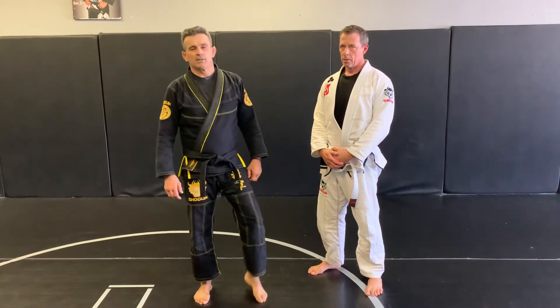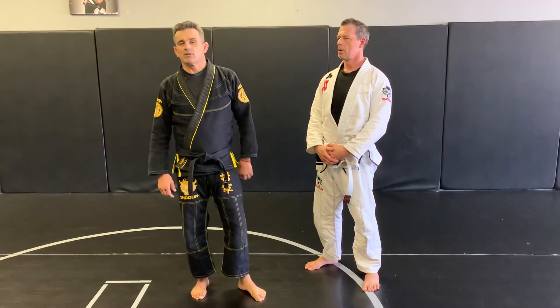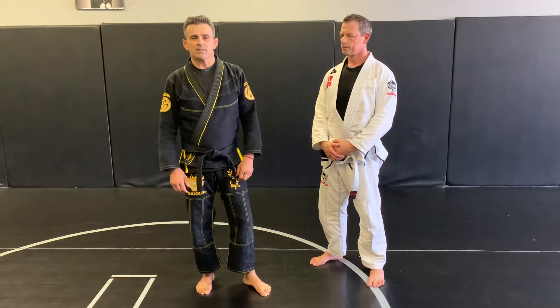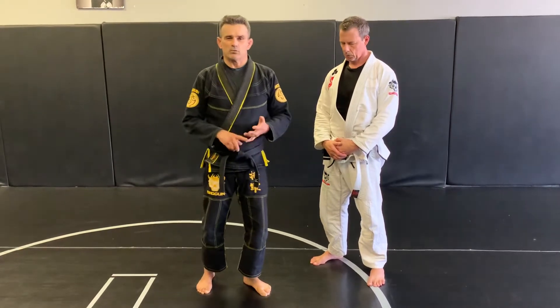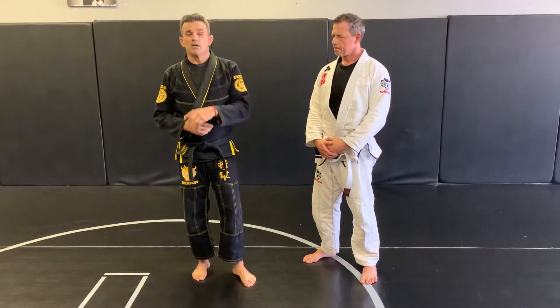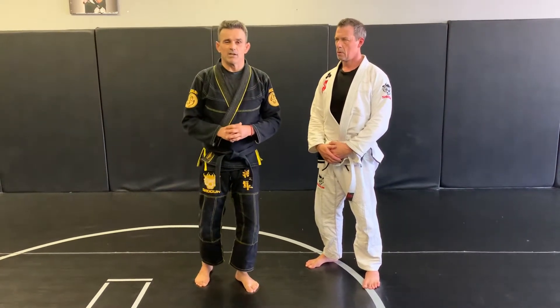Hi guys, Ricardo Cavalcante here at RC Las Vegas. I want to say thank you very much for all the wishes for my birthday last week, June 26th. It was a great moment with my students, friends, and black belts here in the gym. We have our first evaluation belt promotion at the new location.